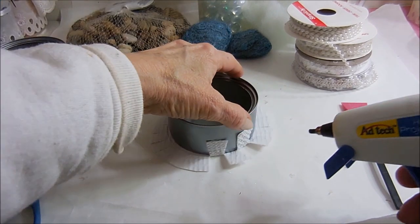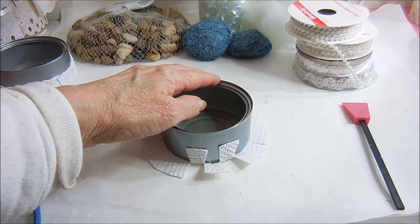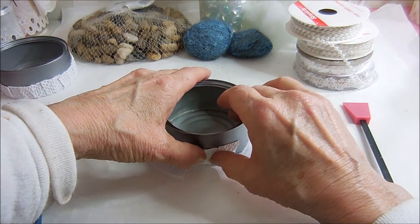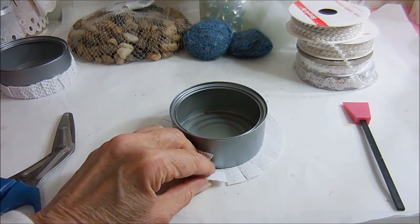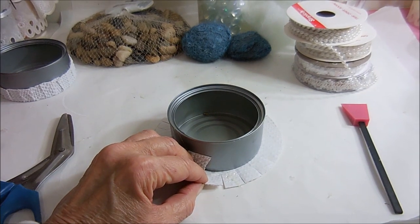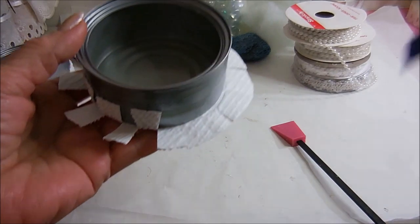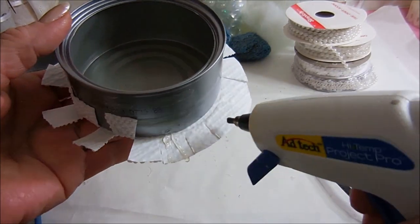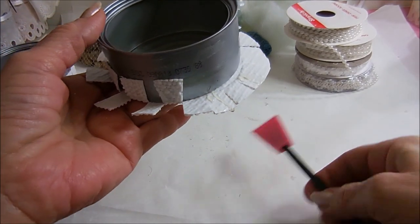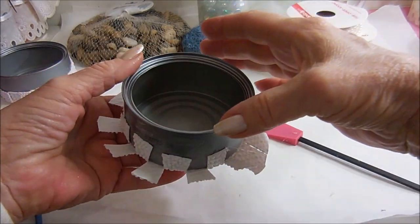Once you have those glued up, you're going to bring the one in the middle up and repeat that all the way around until the whole bottom is covered. If you have one of those handy helpers from Plaid, it makes it a whole lot easier because all you do is push it up and it sticks.